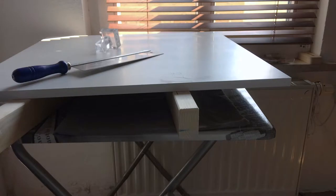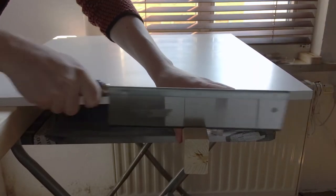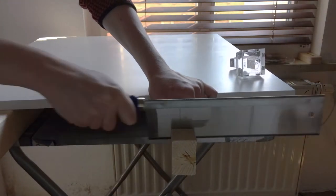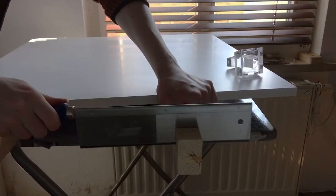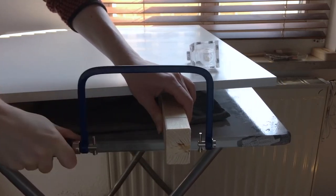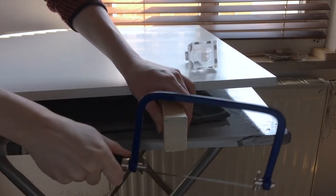This acrylic piece here is an invention by the great maker Jonathan Katzmosis. It has magnets and sticks to your saw, letting you cut at a certain angle. It's mostly used to make dovetail joints, but in my case I'm just using it to make a straight cut.